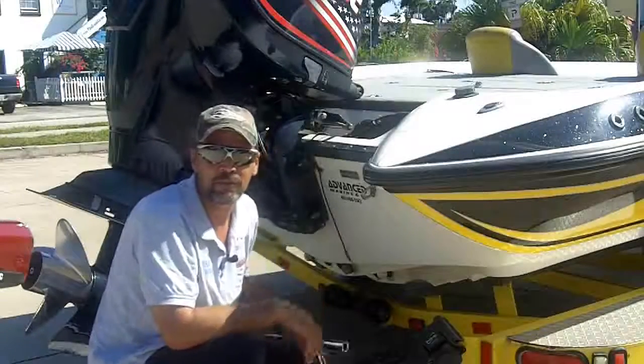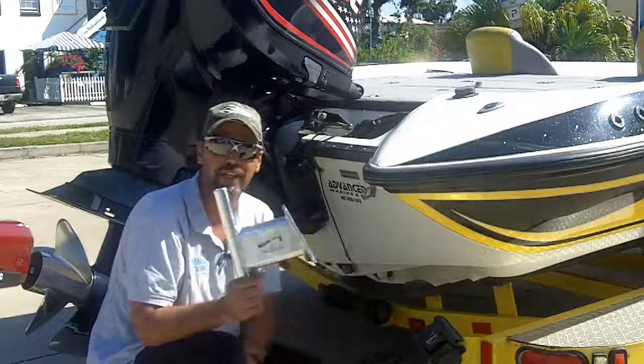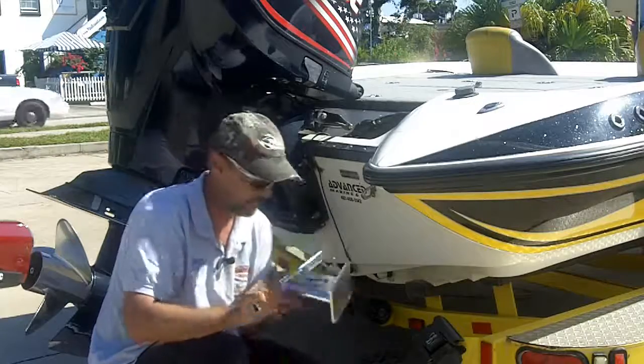This is Captain Tim from Florida Bass Fishing Guides. What we have here today is the Dig-In Shallow Water Anchor System and I'm going to show you how to install it today.